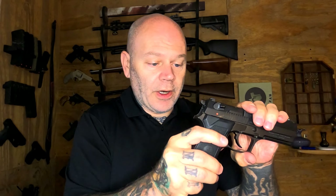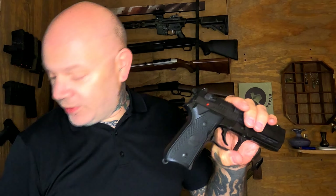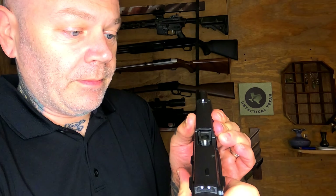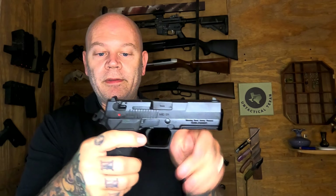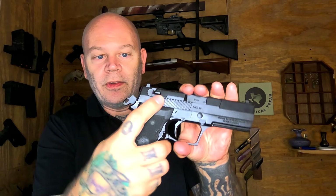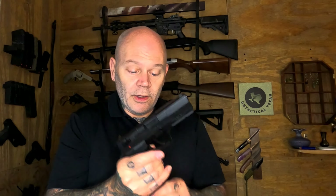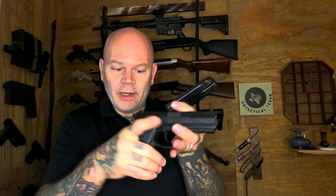You do have some plastic side panels. We'll go ahead and drop the mag — mag is empty — and show clear. This is nine millimeter and holds 15 rounds. It takes Smith & Wesson 59 series mags, which is also kind of odd. It does resemble a Smith & Wesson 59 in the frame, but a lot of it is very Beretta-esque.